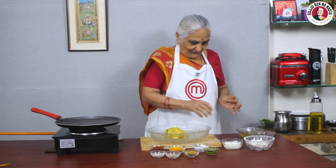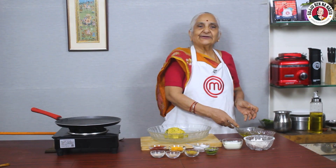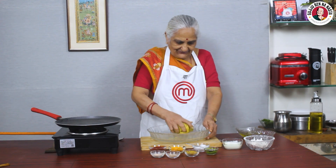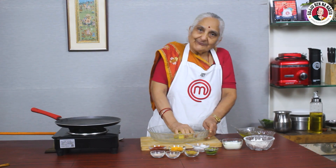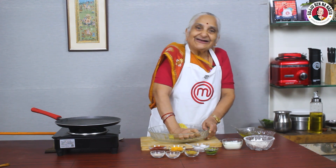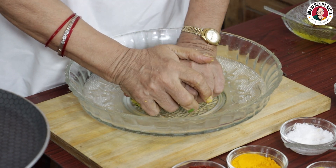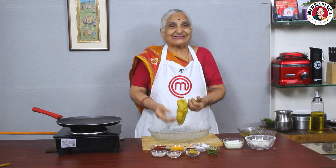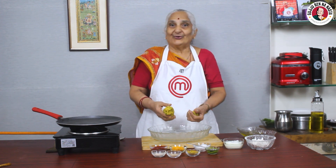My pan is ready. Now we need to take a little bit of oil and the pan will heat up with the oil. We will put a little bit of oil in the pan and it will be ready. Now we will make these dough balls. We don't need to make a paper-thin piece — we need to shape it because it will be a lot of fun.